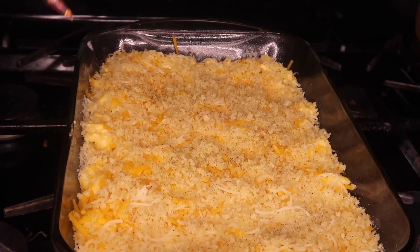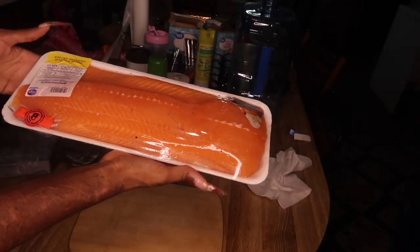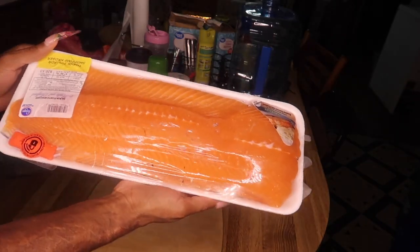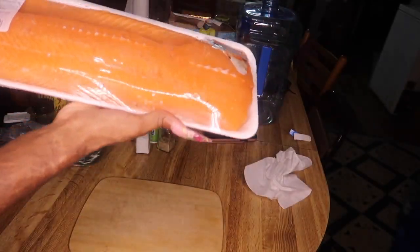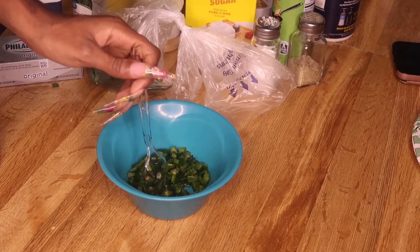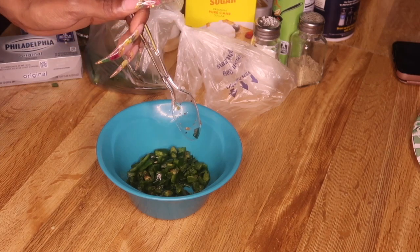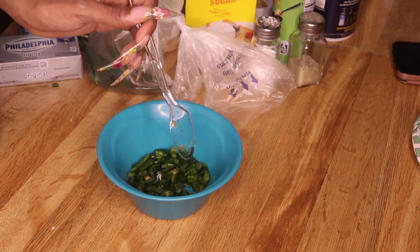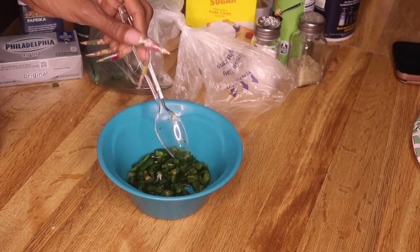We're gonna let the oven preheat while we do the meat — I'm putting both top and bottom ovens on 375. First I'm gonna rinse my salmon off. If you don't rinse your meat, you're going straight to jail. I had to cut the skin off the salmon and I've been here a good little minute — don't ever buy it with the skin on if you plan on cutting it off. If you cook it with the skin on then fine, but otherwise just buy it skinless.